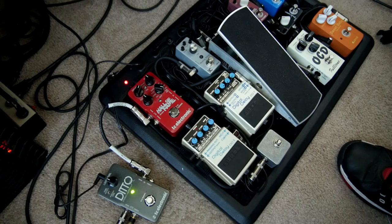Now I will show you how to do an extreme version using compression, an octave pedal, three delays, and a reverb.